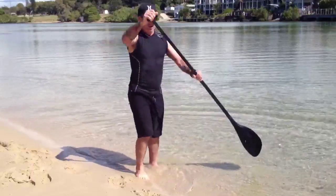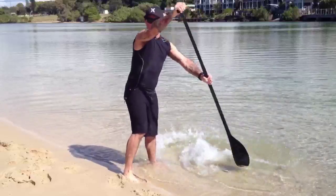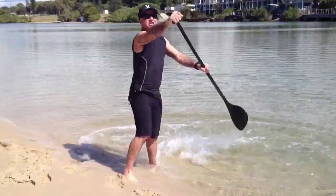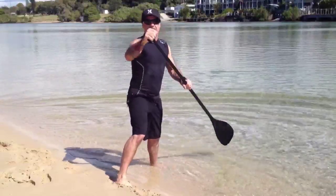First one, for the ocean. Your arms are relatively both straight, and what we do is short little punchy strokes. Really good for turning around quickly and getting on a wave quickly.